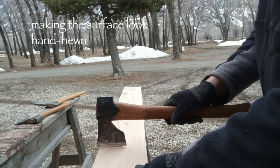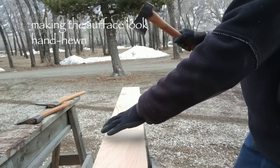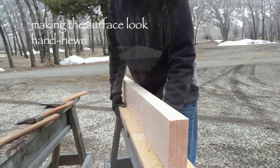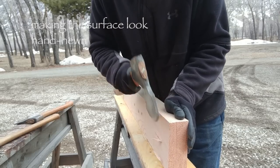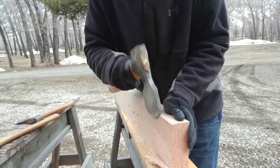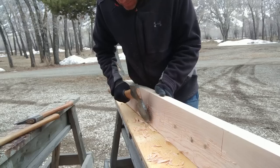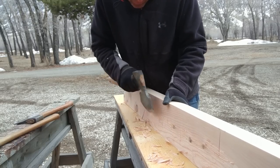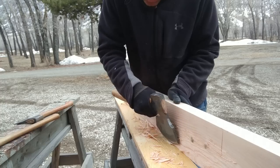Using a carpenter's axe, I am making scores across the wood grain every 12 inches or so. Then I am using a broad axe or hewing axe to chop off a thin layer of the wood surface. You can see that the head of this hewing axe is slightly tilted — it's made that way to protect the hands from hitting the edge of the wood.